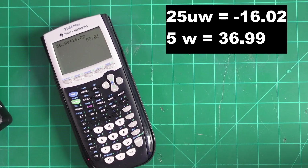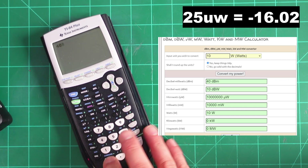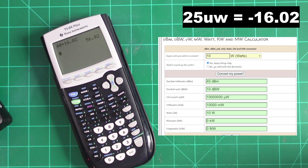I'm going to give you one more example. Here on m0ukd.com, let's say we're using a 10-watt radio that actually measures 10 watts, like a TID radio. So now we have 40 dBm, and we're going to add the inverse of 25 microwatts — 16.02. That means we need 56.02 dB of attenuation.